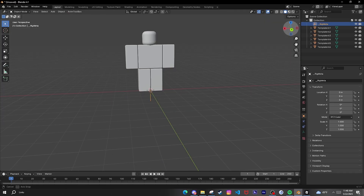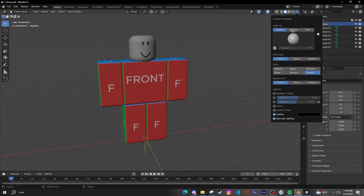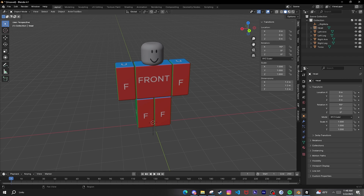Now you got your rig. Go over here and press Texture, show everything. For every part you press F2 to rename it to what it's supposed to be from Studio.